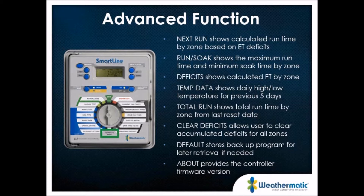Your default program is available in the advanced menu, allowing you to restore the basic program you programmed into the controller and retrieve it later. There's also an 'about' feature to check the firmware version of the controller itself — useful if you're interested in upgrading to SmartLink web-based control. Since we've sold the SmartLine controller since the early 2000s, firmware updates allow new features, and we can flash that firmware or change out a panel to make those features available.